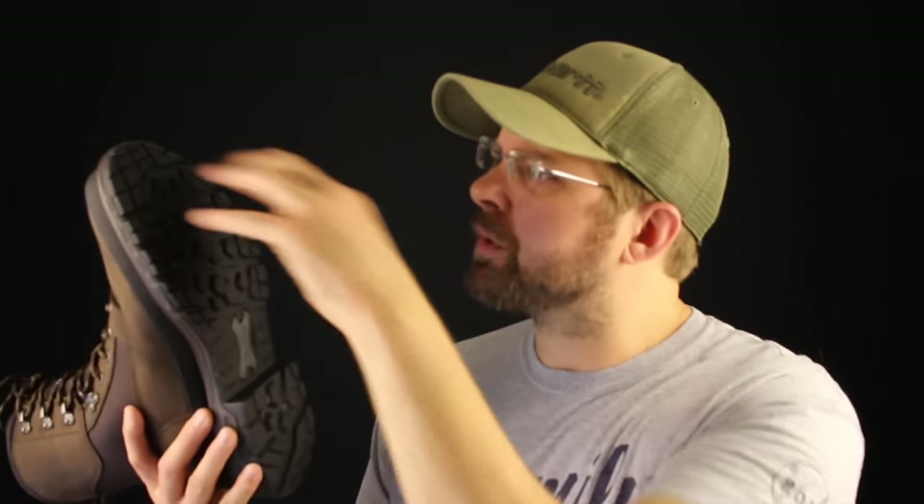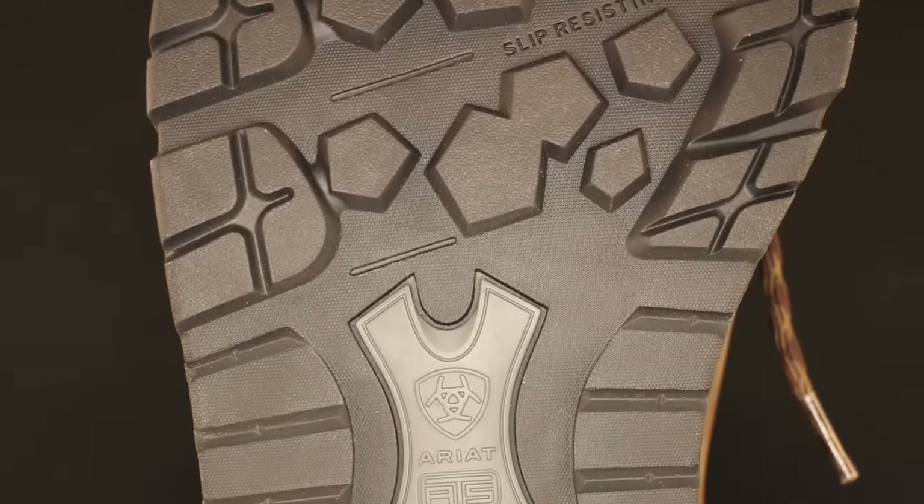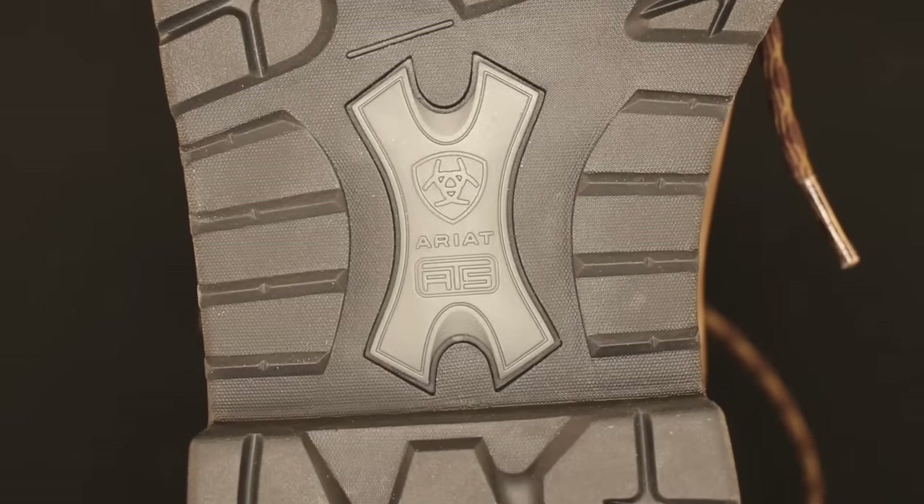The Conquest is a fully welted boot and Eric uses their ATS Pro sole mixed with a beautiful outsole pattern. The Conquest is a hunting boot but the way Eric builds it, it could be one of the best work boots out there for winter conditions — just because it has an easy clean-out sole, a freeze-proof sole, and only 400 grams of Thinsulate.